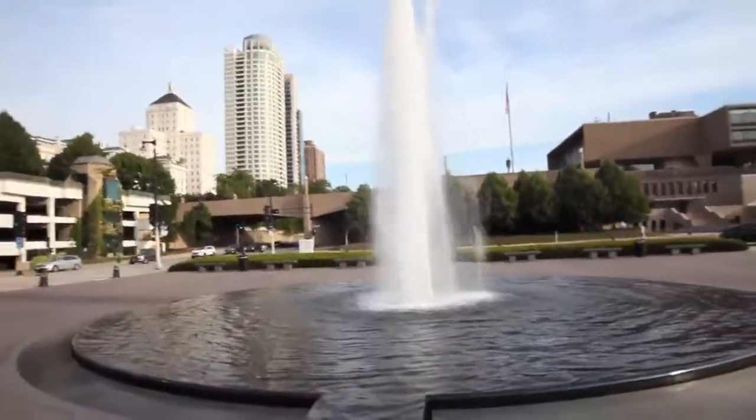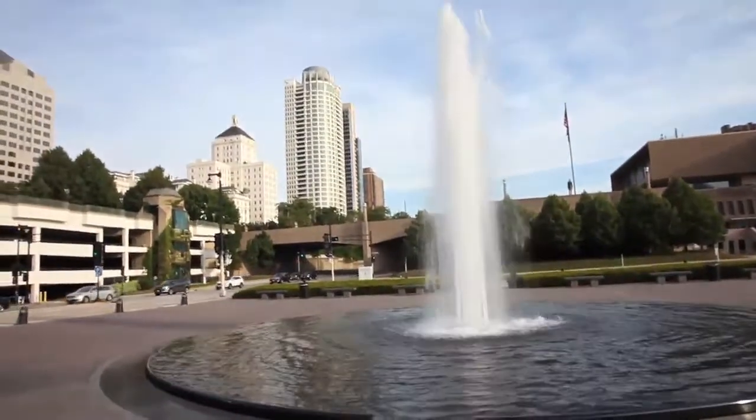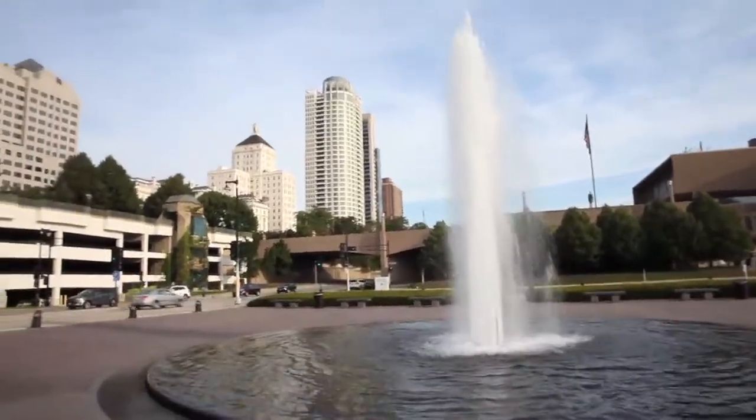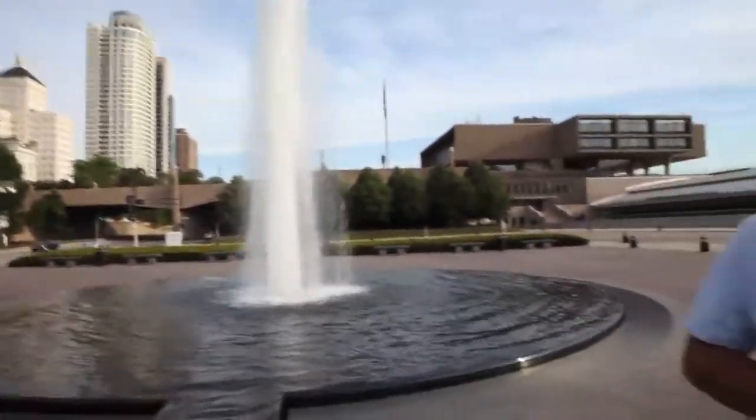Hey everybody, we're down here at the Milwaukee Art Museum where every year they turn this fountain pink in honor of the Susan G. Komen Race for the Cure, which is on September 21st this year. We are going to unveil the mystery of how they turn it pink.